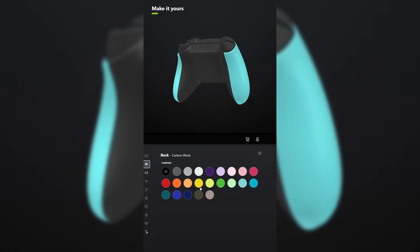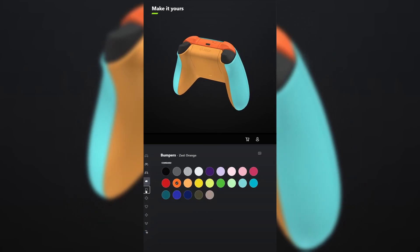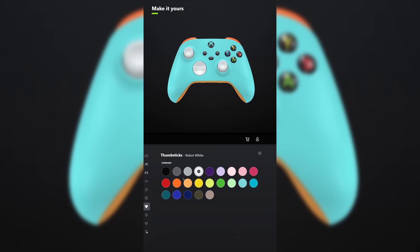I designed a controller for the new Saints Row. For the body, select glacier blue. And for the back, select soft orange. You don't have to add grips unless you want to. For the bumpers, make those zest orange. And for the triggers, make those the metallic version of soft orange. For the D-pad, select robot white. And for the thumbsticks, also select robot white.